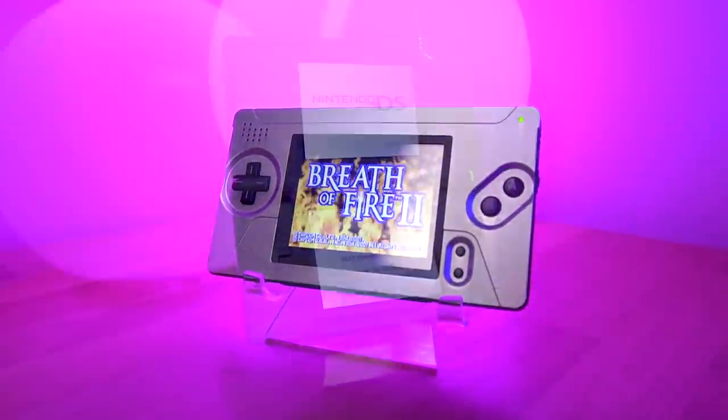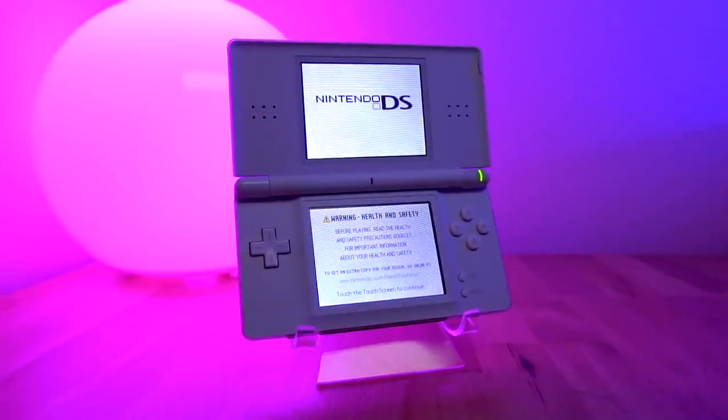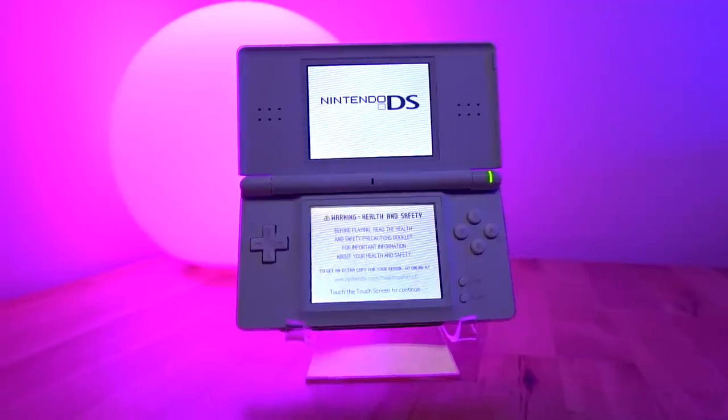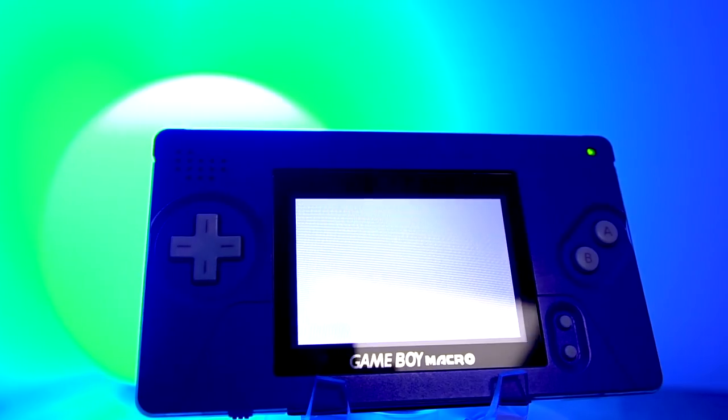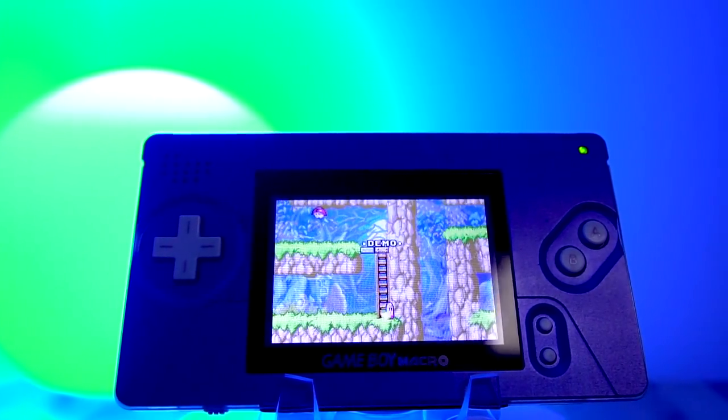The repurposing of a Nintendo DS Lite produces the thinnest, sleekest Game Boy Advance console. So with that, sit back, relax, and join me as we revisit the Game Boy Macro console.